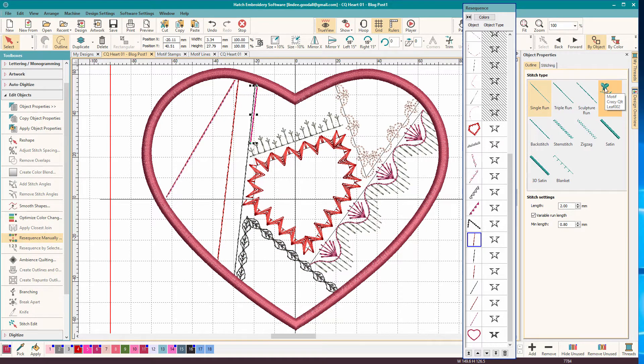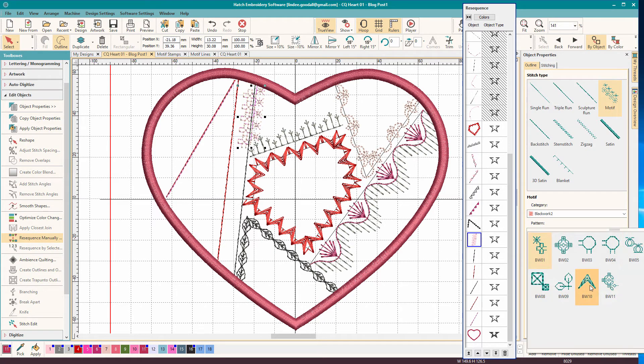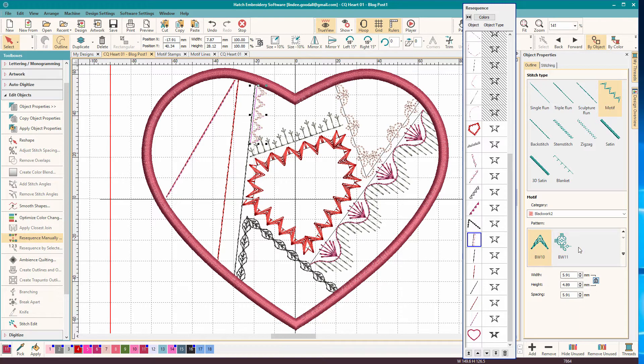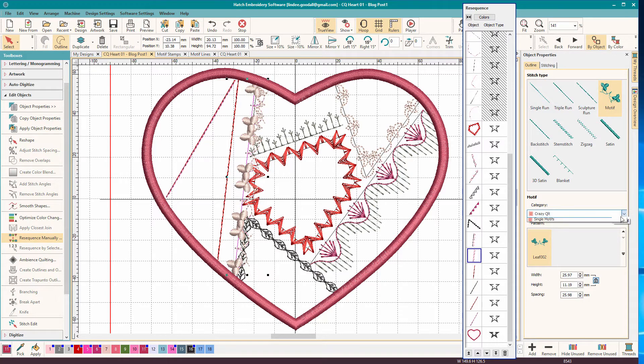This next one is one of the Blackwork designs - Blackwork library 2, and it's BW10. I also use that on the opposite side of the line, so we'll go to Blackwork 2 and choose BW10 again. I just have it set up so it's mirrored across that line. Some of these are matching up because I've already placed my lines and they do line up. If you're doing this from scratch, you have to experiment a little bit and see what's going to work.